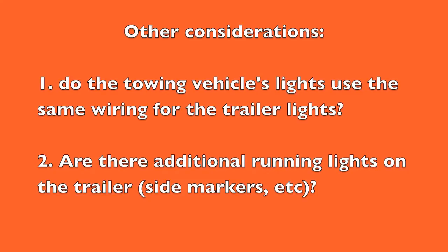Some other questions to ask yourself: do the vehicle's taillights use the same wiring for the trailer lights? If so, you may have to account for a degraded wiring capability in the motorhome or towing vehicle. Also, if the trailer has additional running lights, you may have to increase the taillight circuit wiring even more, since each additional light adds current demand and drops the voltage further. If your light bulbs look a little dim, inadequate wiring may very well be the reason — and at least now you know how to solve that problem.